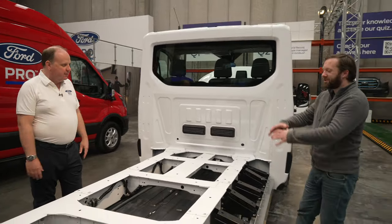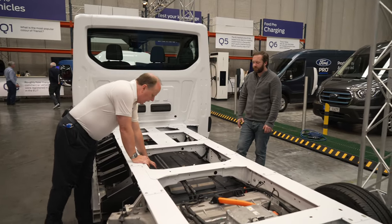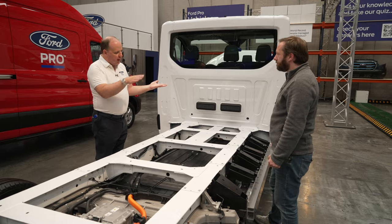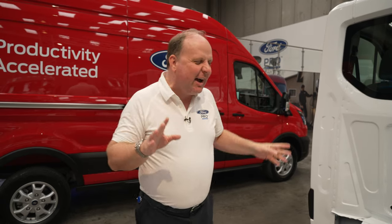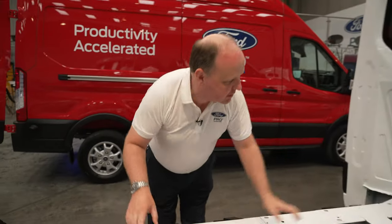Inside the battery there's an aluminium tray, cooling material, and then a series of arrays — groups of cells. The cells are pouch cells — around 196 of them — that deliver the whole battery capacity. All the electronics that control the battery are either within the case or in various other locations, along with all the high-voltage contactors, fusing, and everything else contained within the battery itself.